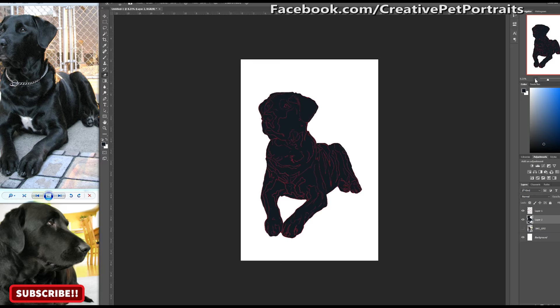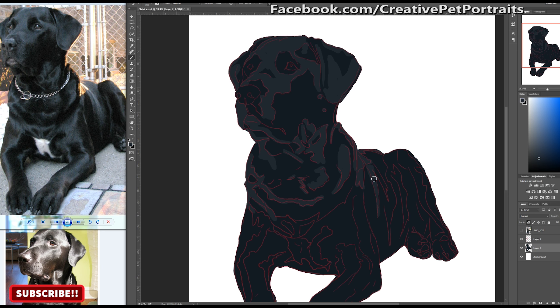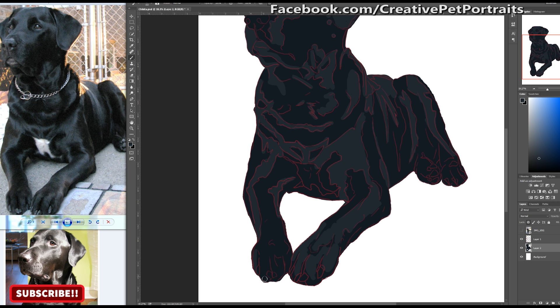Now it's coloring time. I'm going to fill in first the lighter gray for the light color, and as you can see this is where the guidelines really help out — it reminds me where I'm supposed to fill in the colors and makes it a little easier.